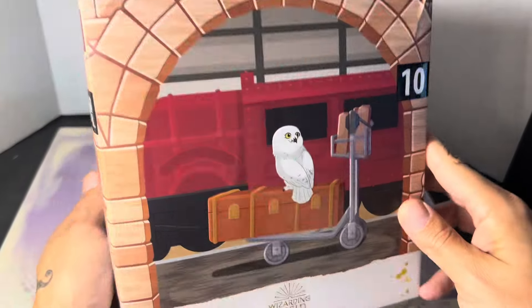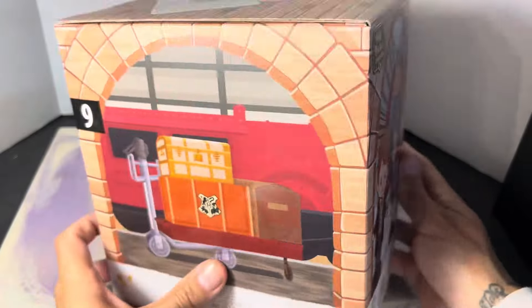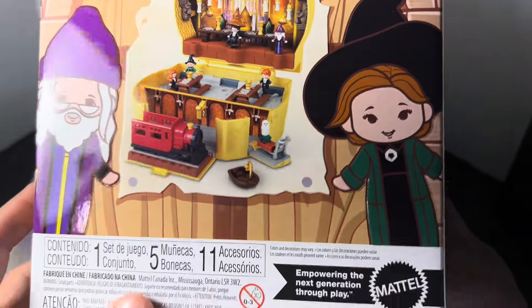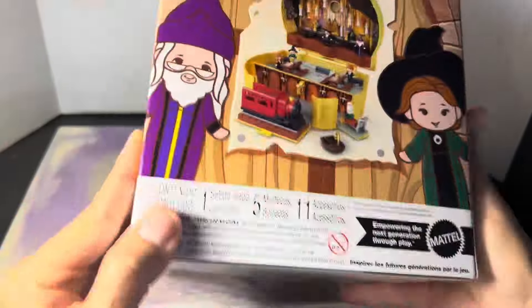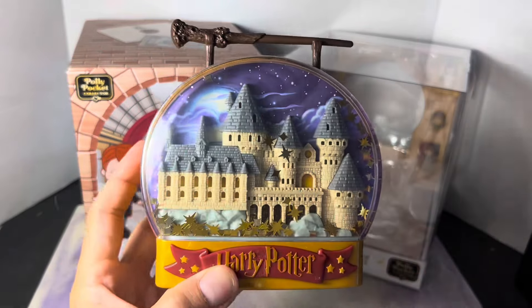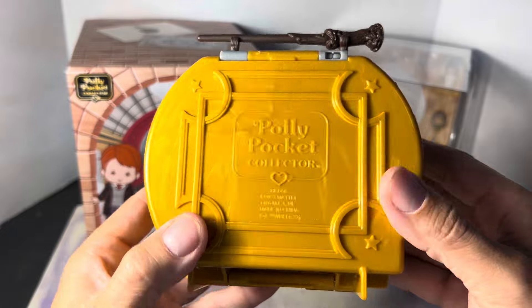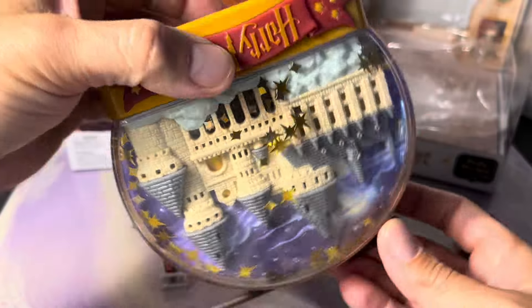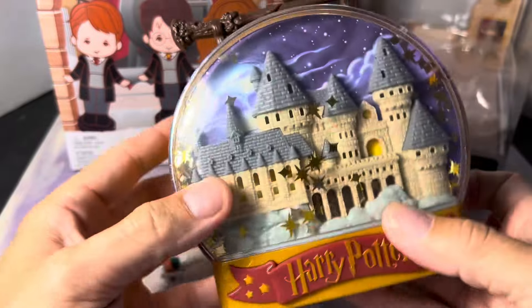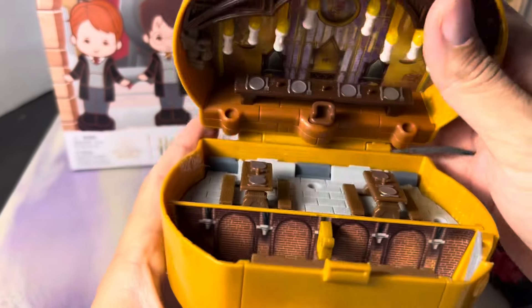If you're a fan of Harry Potter, Polly Pocket, or both, you might want to go pick this set up immediately. It's an official Harry Potter Polly Pocket — look how cool it looks, the box alone looks pretty epic. Let's open it up and see what it's all about. It's got a definite 90s Polly Pocket feel to it, and check this out: when you flip over the Hogwarts on the front, there's little stars that fall kind of like a snow globe.